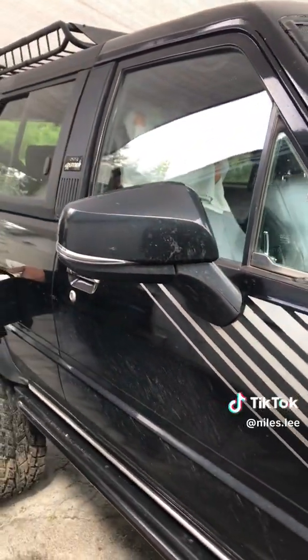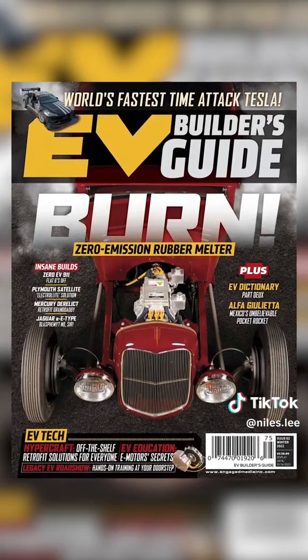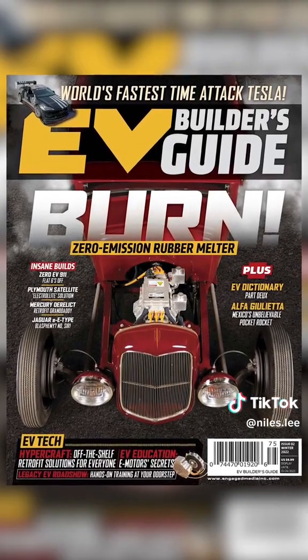Besides the EV swap, my dad also installed 2020 RAV4 mirrors and 35-inch tires. You can read all about my dad's conversion in the second issue of EV Builders Magazine.